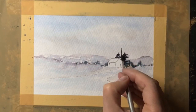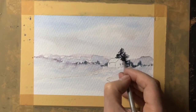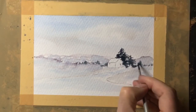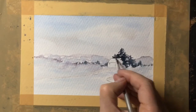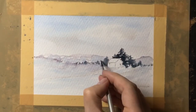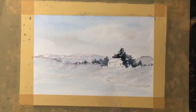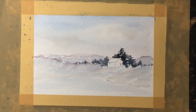I'm not sure there are enough trees in there so I'm going to pop a few more in using the same colour. I'm now happy that that dark paint around that light area has really brought the cottage out. Now it's time to start painting the cottage.